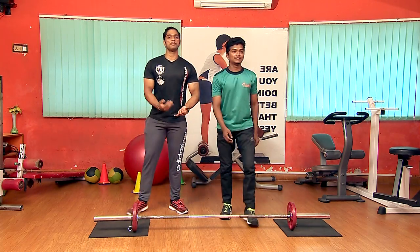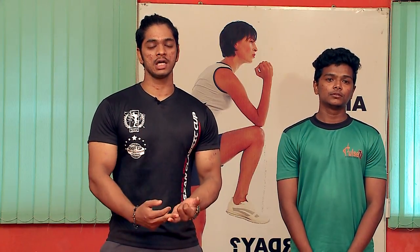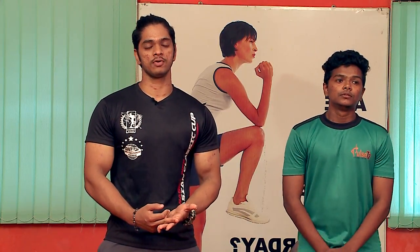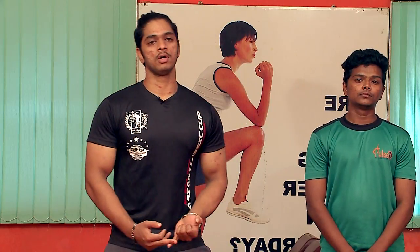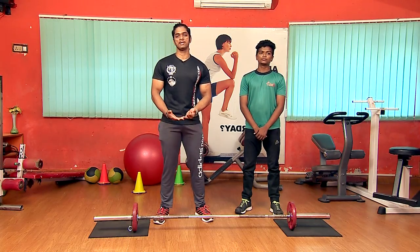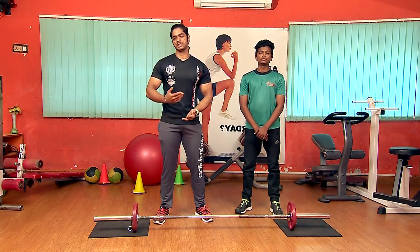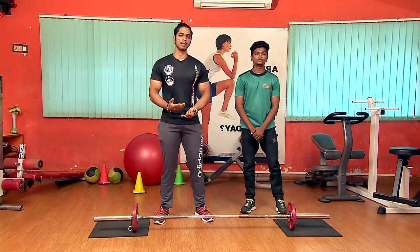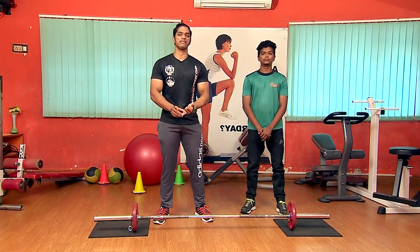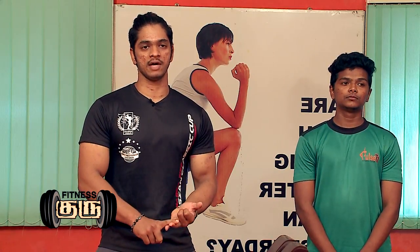With sumo squats, you will be able to work the back and lower back. Combined with deadlifts, squats, and lunges, you will be able to work the legs and back, building the lower body and core muscles.